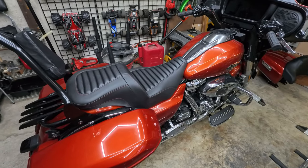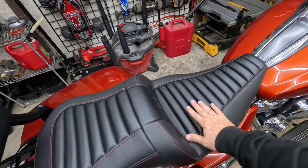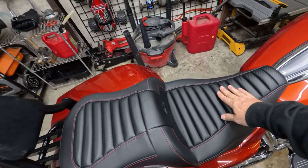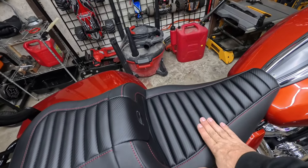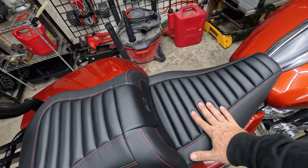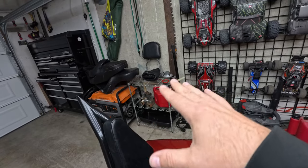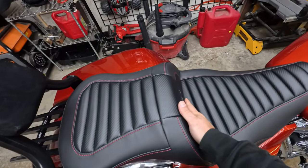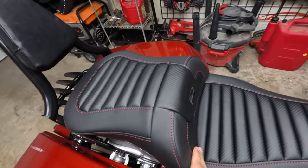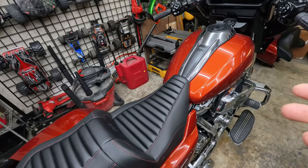That looks good. The red stitch — I did sit on it briefly and it is firmer than my last sofa. I'm going to chalk that up to the additional stitching firming it up some. It's firmer than the orange one but still softer than the lattice stitch — I feel like the lattice stitch really stiffens up the seat a lot. I've sat on one and it's firm. This is actually a nice compromise between the lattice and the standard flat stitch. It definitely lets me slide back and locks me in better. The old seat was pushing me into posture that after a while tends to hurt my back.